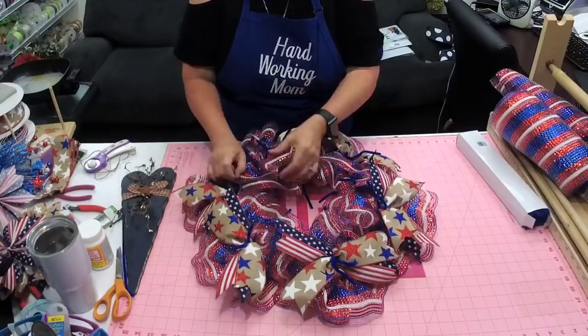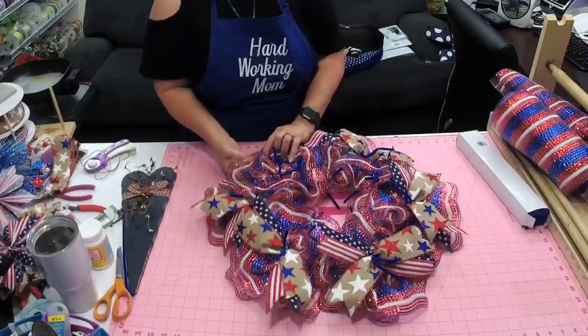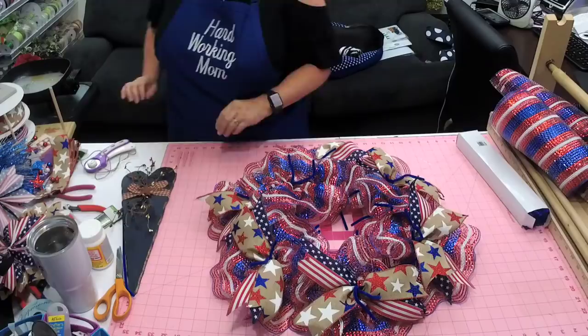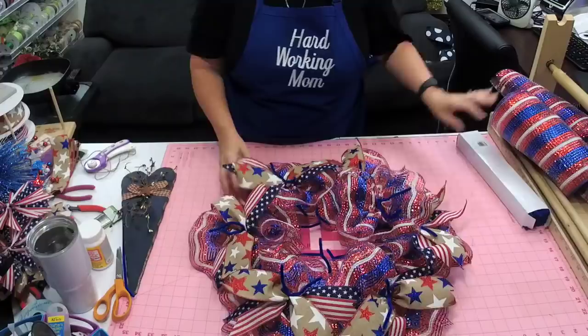Then we're going to do what Brenda did and make these cute little poinsettias that we're calling pinwheels. We do the same thing - kind of spread them out on top of each other, getting it to lay down. If you see areas that are flipping up, just stick your hands in and kind of get that ruffle to start going down. We'll be able to see some of this ribbon because we're going to put them on top.